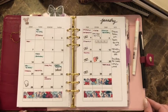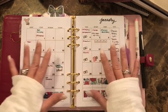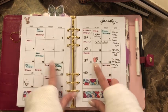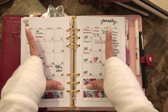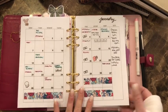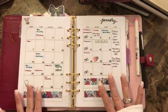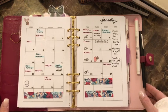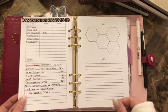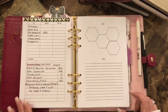The back side starts the month. I write all my bills out and highlight them in pink. Other colors are for no-work days, birthdays, and school. I don't use a lot of stickers — just washi tape at spots where the month ends and a few small stickers.